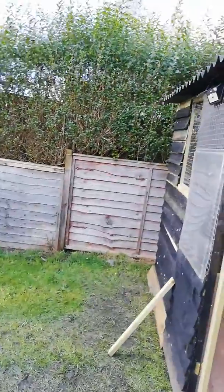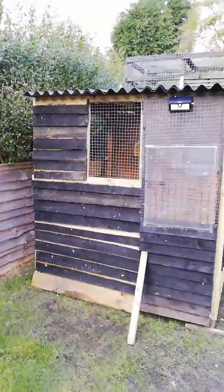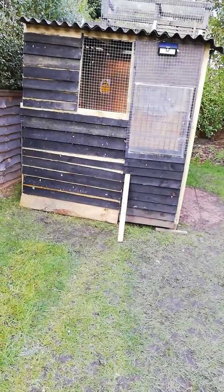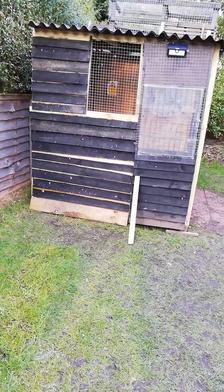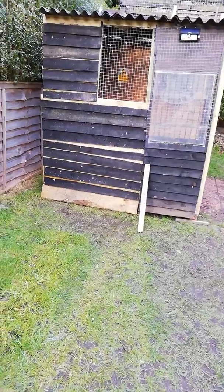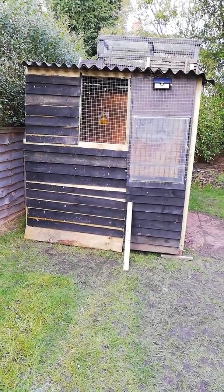I've done quite well today finishing off the roof, making sure it's secure, and putting the wood on the front. Looks like it just needs a bit of creosote to make it all match up and look really nice. Okay, that's just an update. Thank you very much for watching.